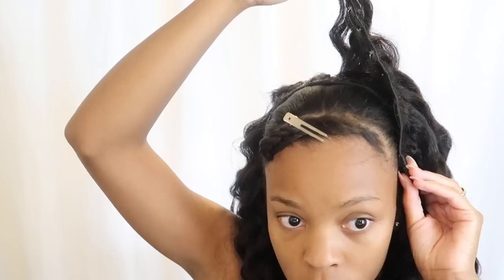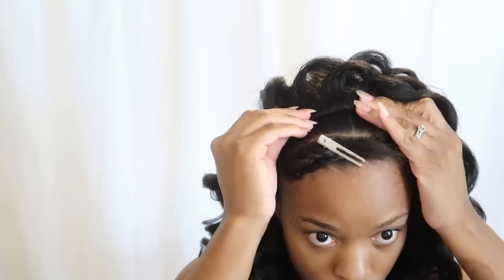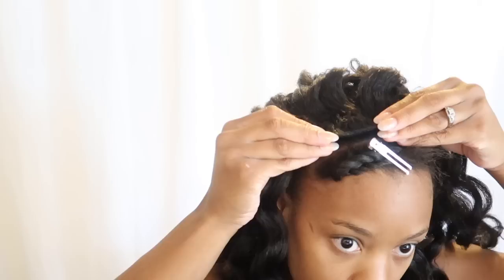Towards the top I started placing them in like a horseshoe motion, just so they could be parallel with my leave-out, and that way my hair can blend in with the clip-ins.